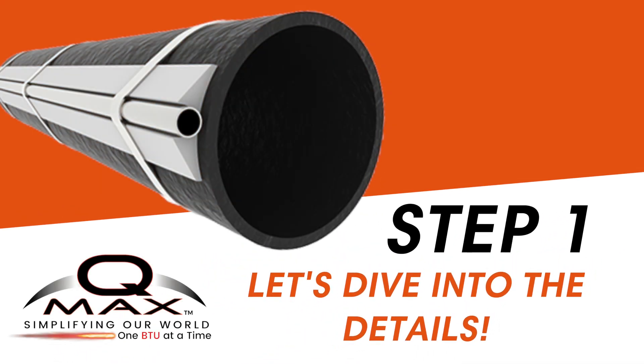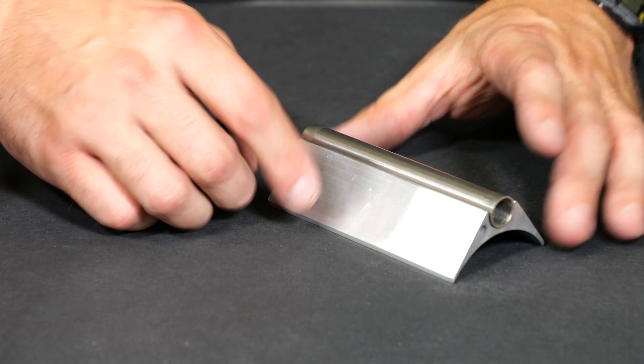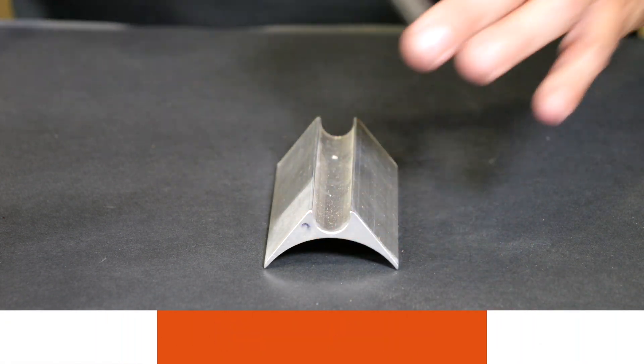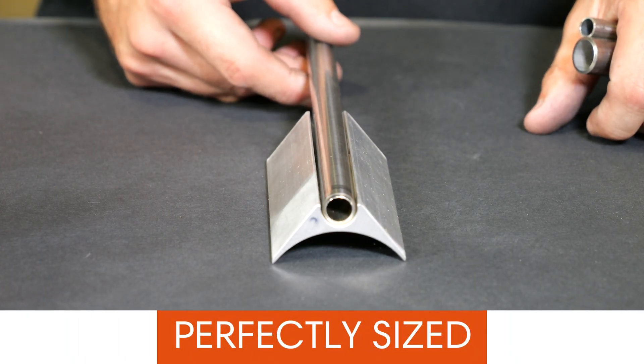Get ready for a seamless installation that's engineered to perfection. First, let's ensure your heating medium tubing fits snug within the QMAX FTS channel. Additionally, the precise alignment of the FTS underside contour with your process pipe is crucial. This meticulous matching of diameters is the key to a flawlessly installed system and optimal heat transfer efficiency. Tubing that's either undersized or oversized won't cut it when it comes to achieving the desired heat transfer performance. Ensuring the perfect size is essential for maximizing efficiency, so let's make sure you get those measurements spot on.